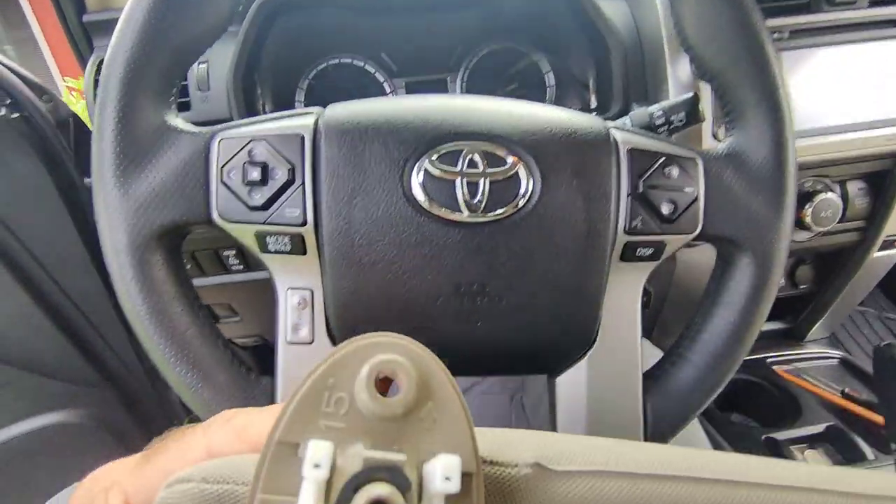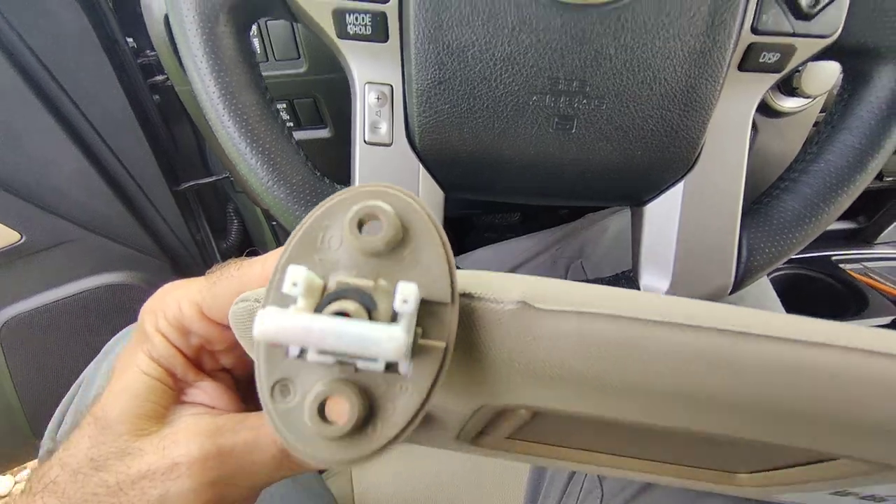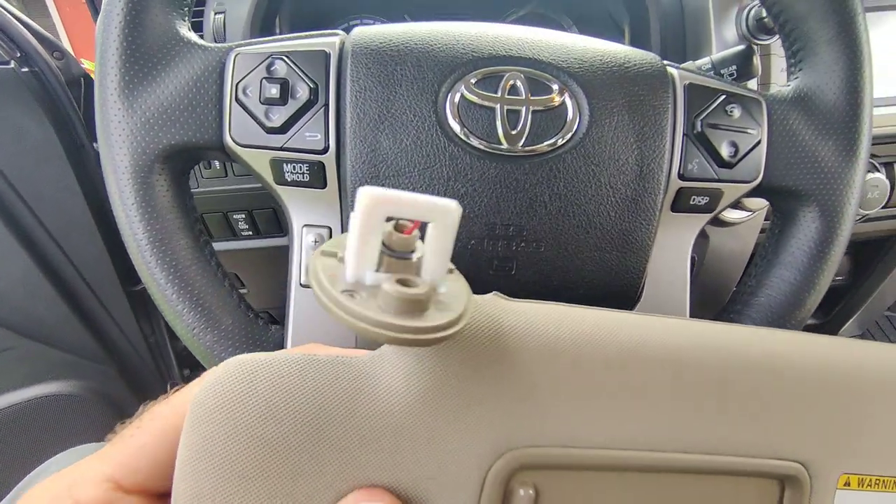The new one comes with the same setup. All you gotta do is plug it in and secure the screws.